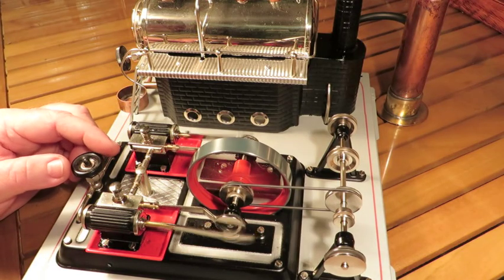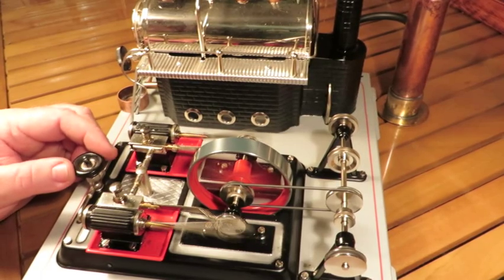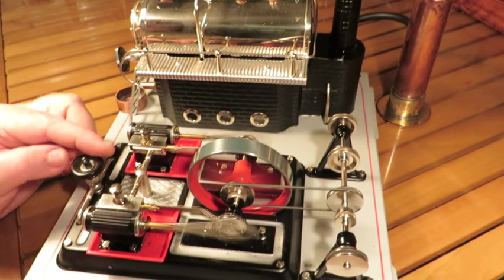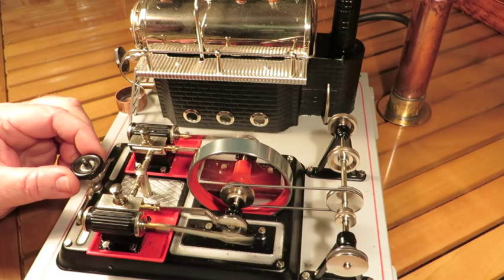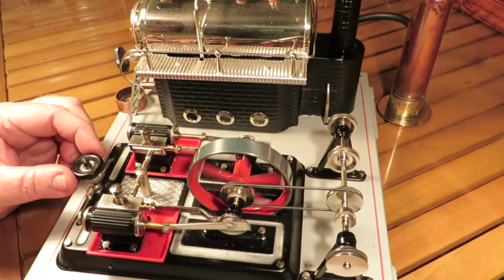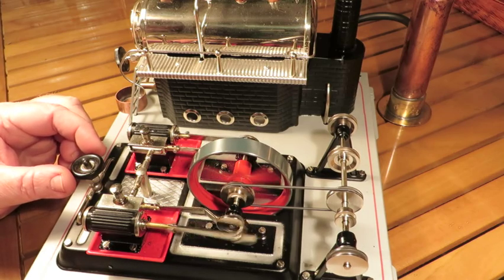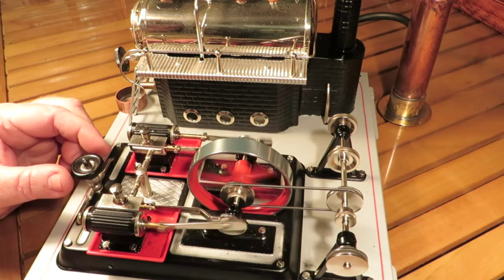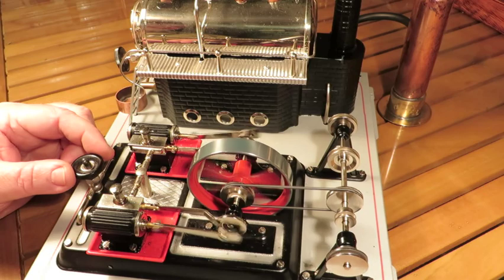I'll boost up the speed a bit. There's plenty of heat coming from that little bix burner. I love that sound.